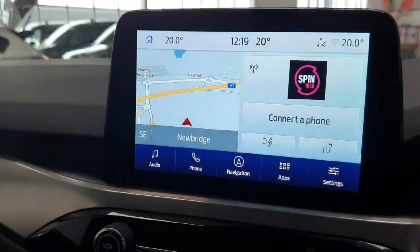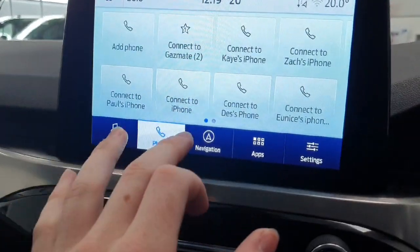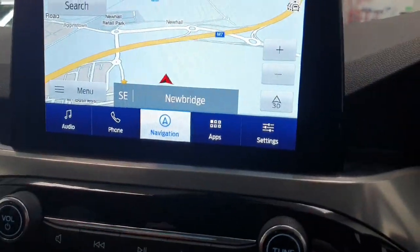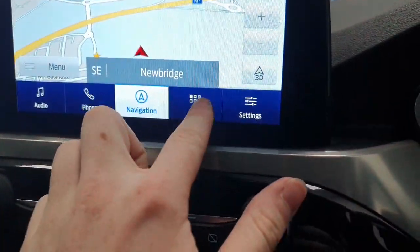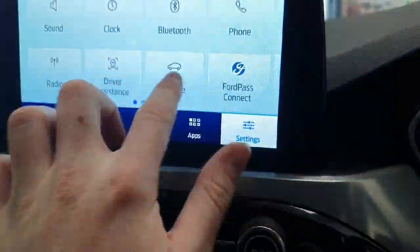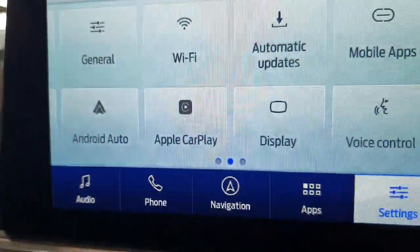In the center, we do have a fully touchscreen Ford infotainment system with easy access controls for your Bluetooth, phone, and audio including radio. In the center there is navigation and apps that you can download. On the right-hand side, we have settings and your Android Auto and Apple CarPlay preferences.